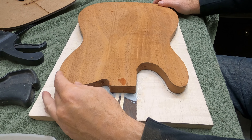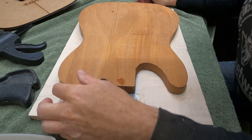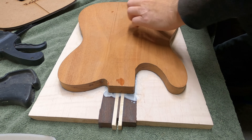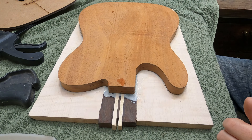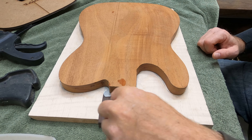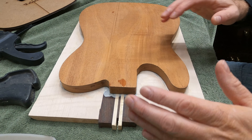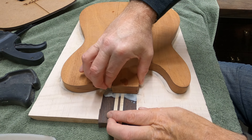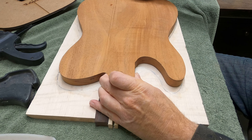Thanks once again to Cameron over at CW Hardwoods in South Dakota for providing some really beautiful curly maple and wenge. And by the way, these two lines — those are thin lines of birch with a nice straight line. So instead of the curl there, we've got straight-line tight birch. So the layup is: maple, wenge, birch, wenge, birch, wenge, maple. We are going to put the two body halves together.